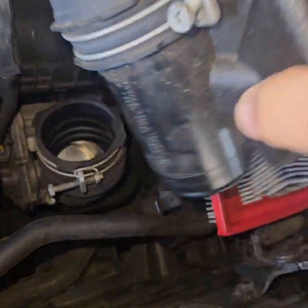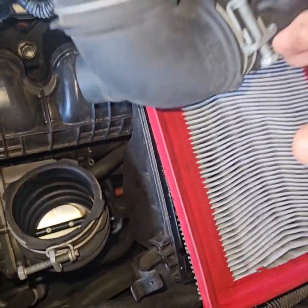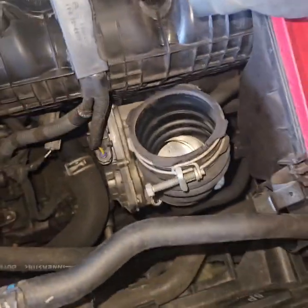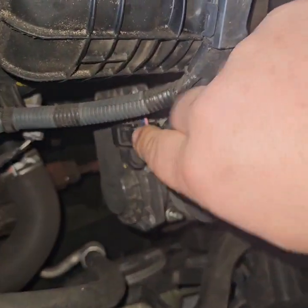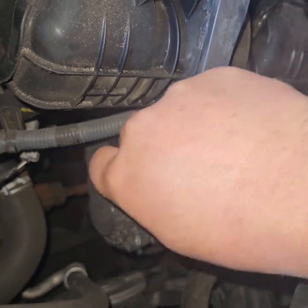That comes up. You should just be able to put this to the side. Less things you have to unplug, the better off you are. This has a tab right here — push that tab, pull up on the wires, and yank them out.